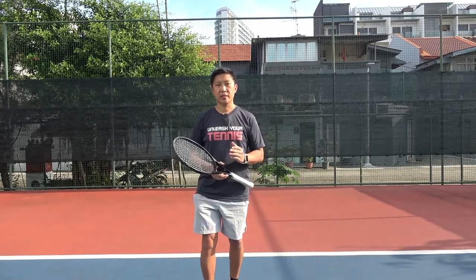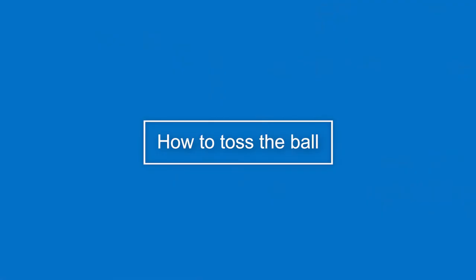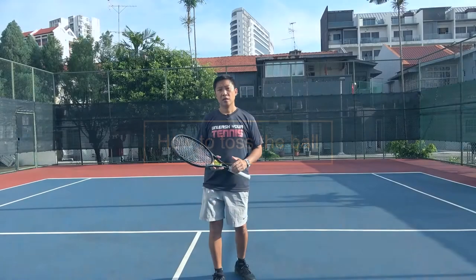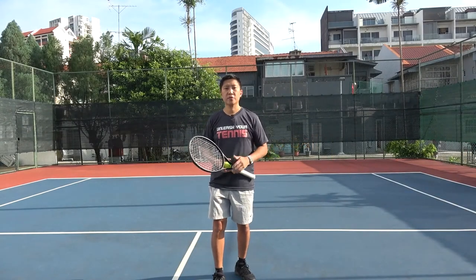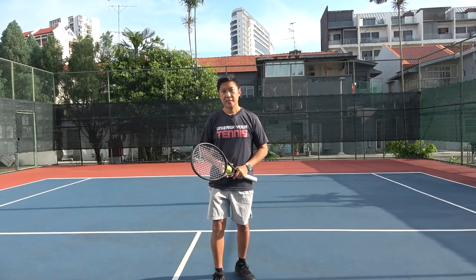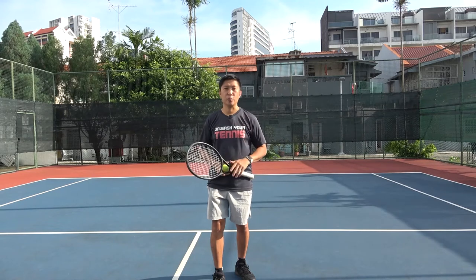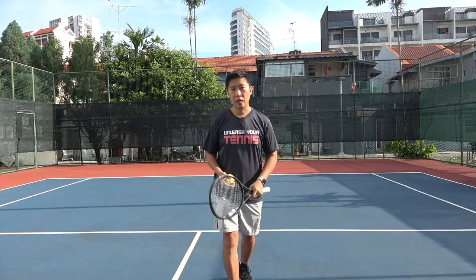Now I'm going to break the serve into different parts. Let's talk about the toss first. The toss in the tennis serve is the most crucial part of the technique — if you have a great toss then you should be able to hit a great serve.